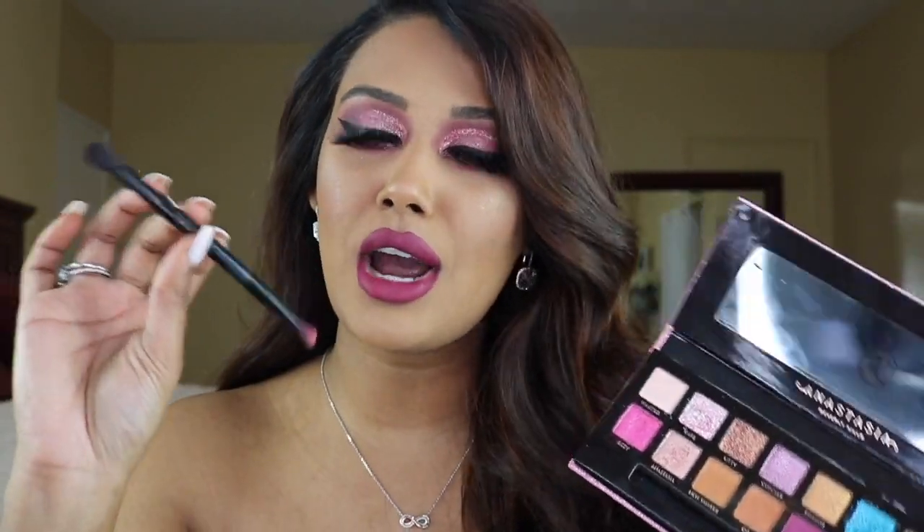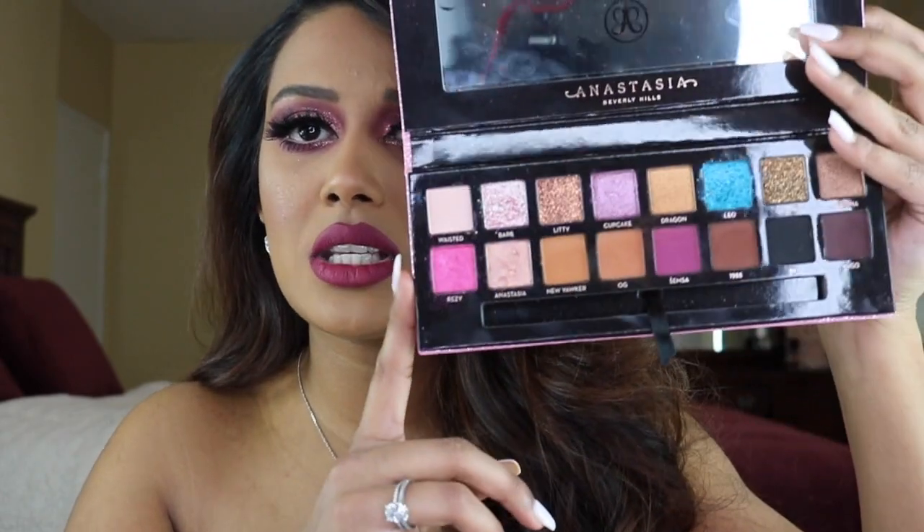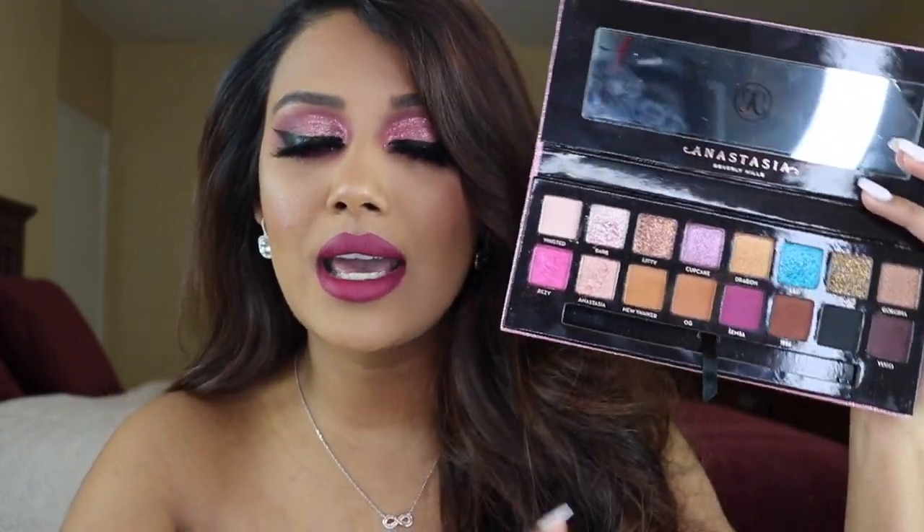It is all Barbie-inspired, which is totally Amrezy's style, and it does come with one of these brushes. I really like these brushes — the flat brush on the side picks up the product nicely, and the other side really packs on your lid shade without getting too much fallout. So this is what the palette looks like.